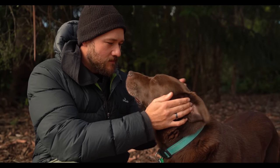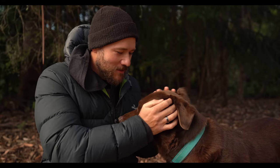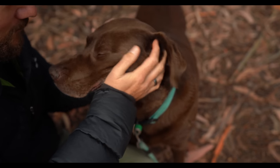Milo came into my life in 2011 and that's when I first picked up a camera, so he's been with me through this whole journey. He even came over from Australia, so he's had a lot of adventures with me over the years, old Milo.